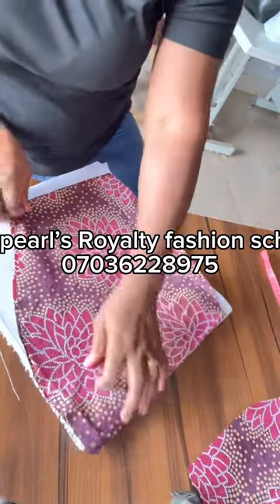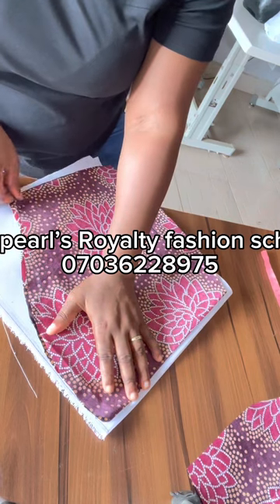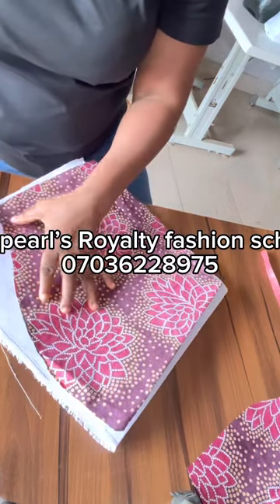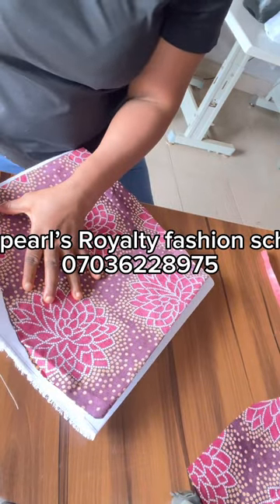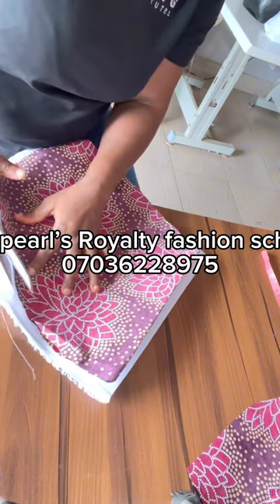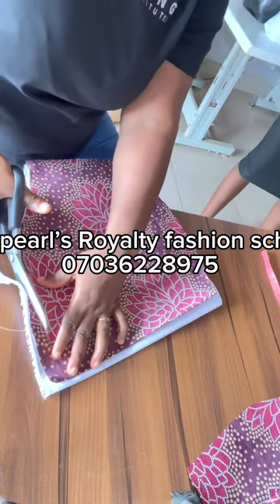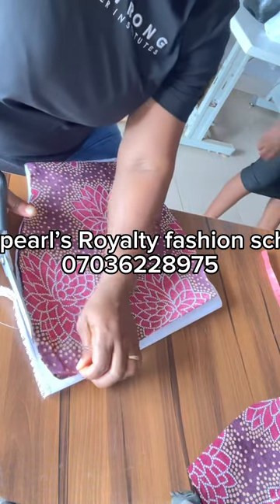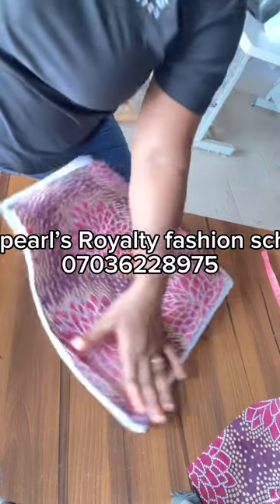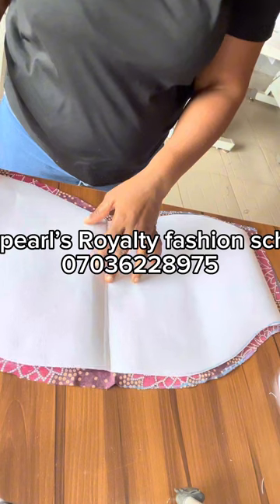We have the soft one and the hard one. If you cannot lay your hands on this color stee, you can use a gum stee — buy hard stee, and when using that hard stee you can support it with crinoline or with bonding at the hem. But if you can lay your hands on the color stee, it is better. Once you are cutting, don't include your seam allowance in the color stee so that it will not be too thick.